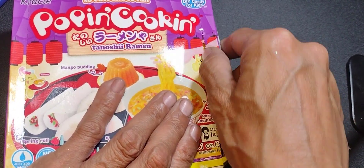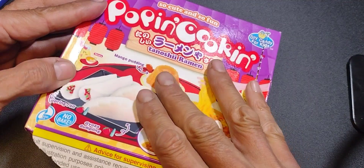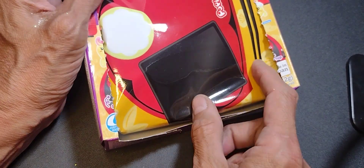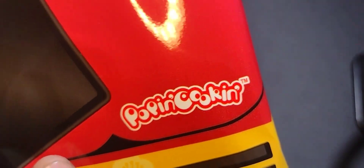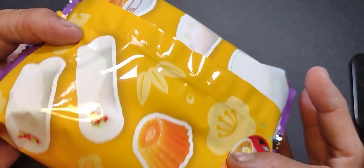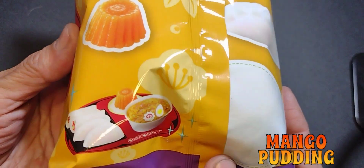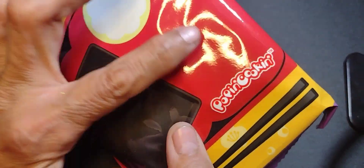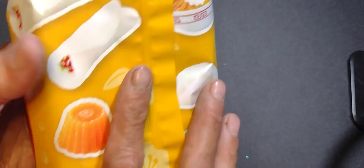I was really careful to open it without tearing the package because I liked it to look nice. Also, I wanted to preserve the lid as a reference to see what my products are supposed to look like in this project. So I took it out — it's another package, but this package is the tray. It's where afterward, when you make the little items, you place it on here for the presentation — I guess for photography's sake. There's the mango pudding and there's a picture of how it's supposed to look when you're done. That's the tray there — I think I'd probably glue it onto some cardboard just to make it a little stiff so you could move it around.